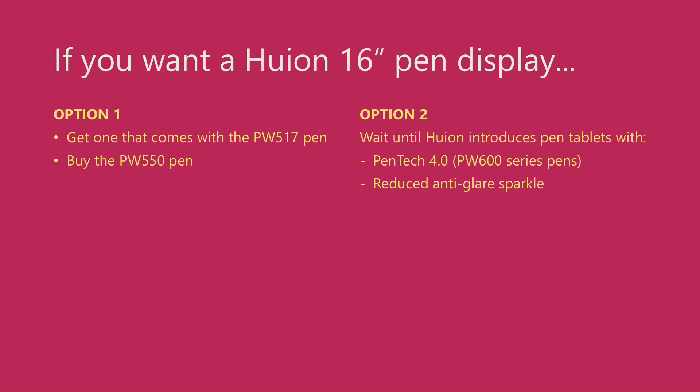Option two is simple: just wait. I have no idea what Huion's plans are; however, I'm hoping that in 2025 Huion will release updates to its 16-inch pen displays that use Pentek 4.0 and reduce the anti-glare sparkle. Pentek 4.0 will give us a much better drawing experience because of the way pressure is handled with the PW600 pens. And I know Huion can address the anti-glare sparkle because they've already done it with some newer models, for example the Camvas 13 Gen 3 or the Camvas Pro 19.